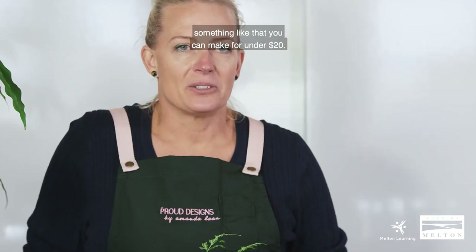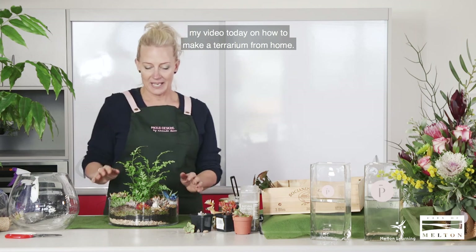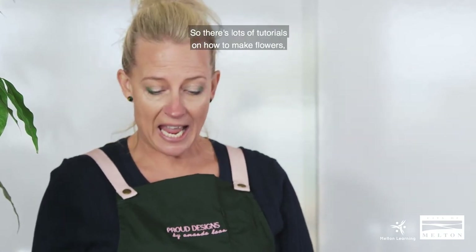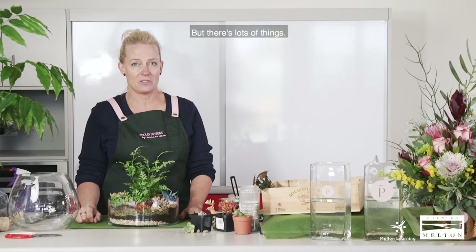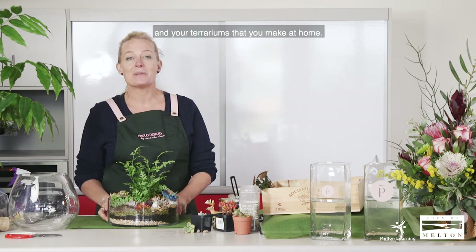So there's your terrarium — and you can make something like that, if you've got your own glassware, for under $20, and it's a bit of fun. Thank you for watching my video today on how to make a terrarium from home. Just jump onto the Melton City Council Learning Directory Facebook page — you'll see these through YouTube, with lots of tutorials on how to make flowers, terrariums, and some lovely cooking videos too. Thank you to the Melton City Council for having me today. I'd love to see all your creations, so please post on my Proud Design site and send me some inboxes. Thank you!